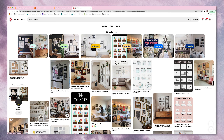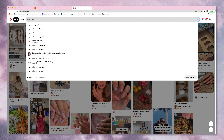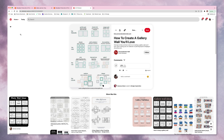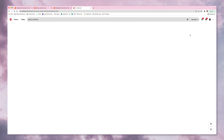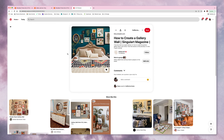Step one of my process in anything I do is always getting inspiration first, so I'm not going blindly into a project. With gallery walls especially, there are so many different ways to set them up, so I definitely wanted to have an idea in mind before I started. I had one picture I was going by because the wall color is the same as the one behind our bed, and I really like the vibe of the pictures.